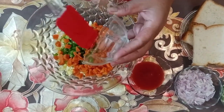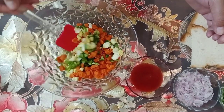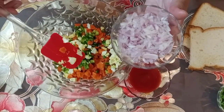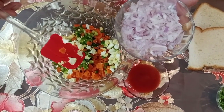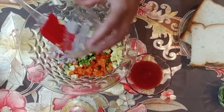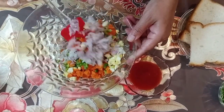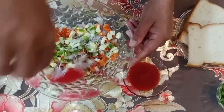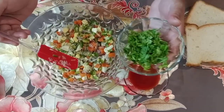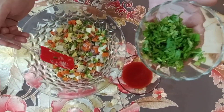This is a good color combination. As you can see, it will look like this. I have two gajar (carrots), chopped and mixed together. This is a good color.